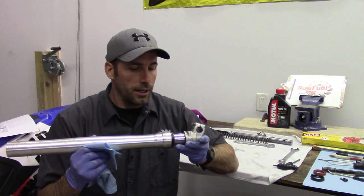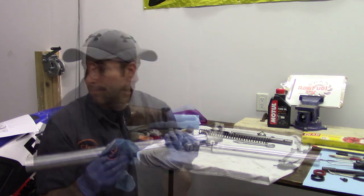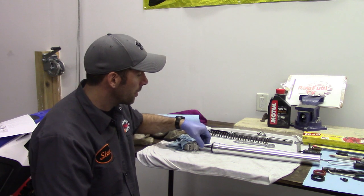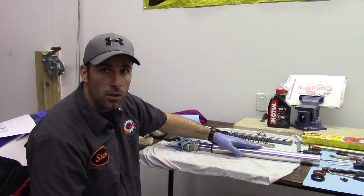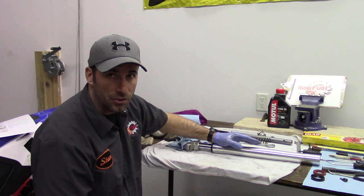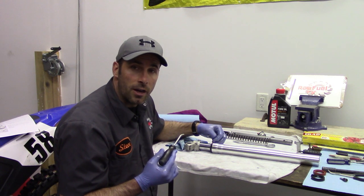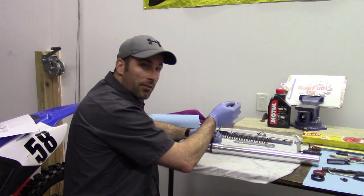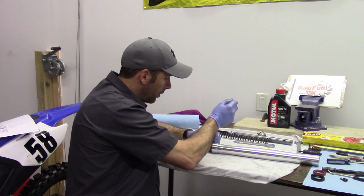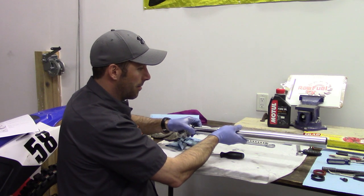Now we're left with the inner and the outer fork leg. We're going to pry off the dust cap and remove the retaining clip inside. When we're dealing with these forks, we want to be ultra careful — any tool that we're using in and around the fork leg, whether it's the outside leg or the inside leg, we want to be careful not to put any scratches, dents, or dings into the tube because that'll totally mess up our seal job. With a small screwdriver or pry tool, we're going to move the seal away from the outer tube and lightly get a crevice in there, then turn the pry tool sideways to get rid of the dust seal and allow it to drop out of place.